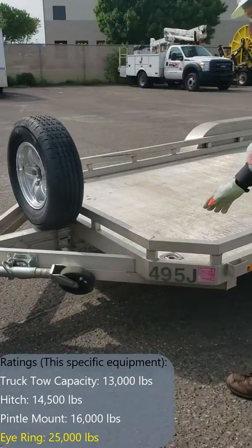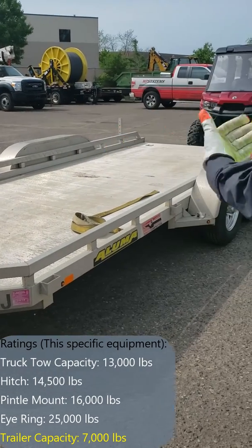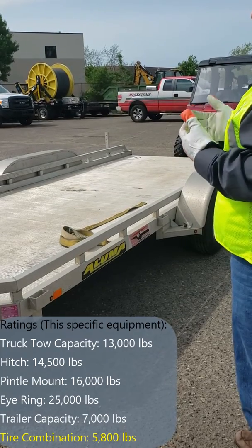The capacity on this trailer is 7,000 pounds. The tires are rated at 5,800 pounds load by the labeling, so it is important to know what the weight of your load is that you're hauling.